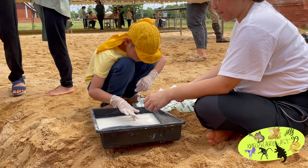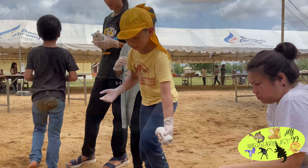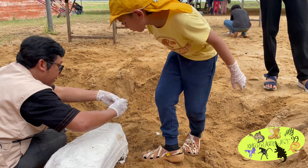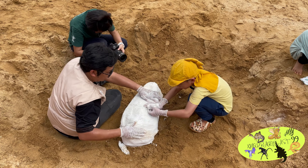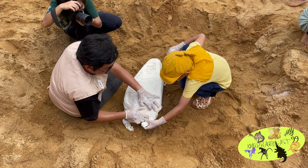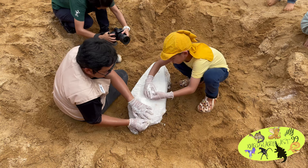Day 3! The activity is Field Jacket. A Field Jacket is a way to move real and massive fossils.